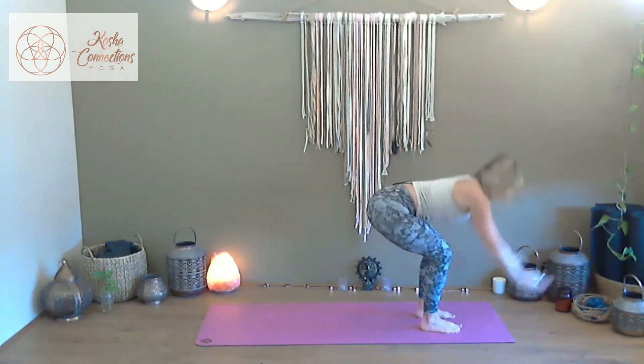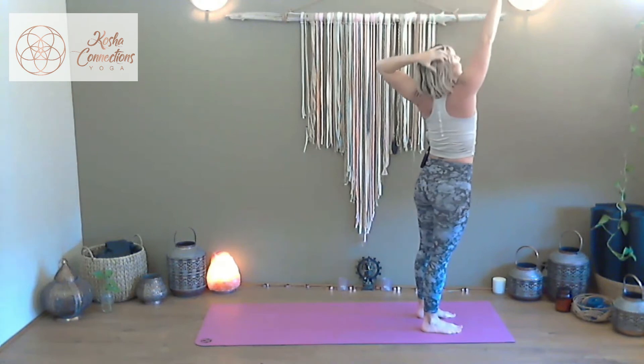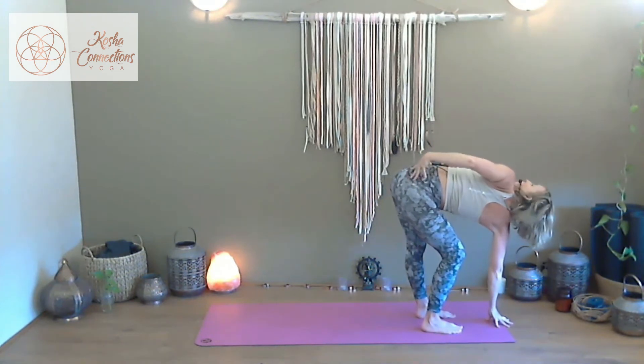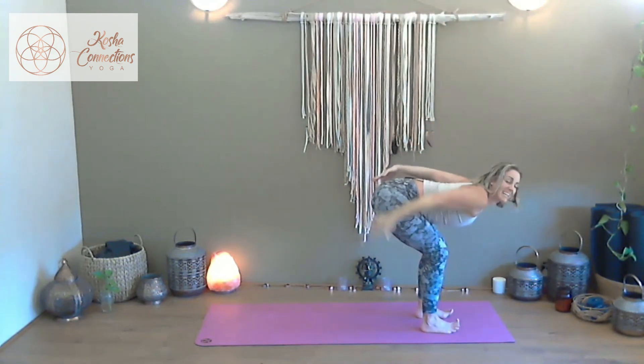Vayu mudra, inhale, exhale, sweep. Inhale, rise. Exhale, release, send it back into the room. Inhale, open and split the hands — right forwards, left back. Left hand to the hip, right hand to the sky. Exhale, tilt at the pelvis, deep bend right knee, gaze over the shoulder and release the top hand to the sky. Inhale, rise, find both legs straight, right hand to the hip, left hand to the sky. Inhale, sweep and collect.